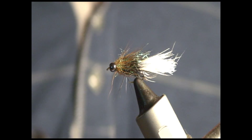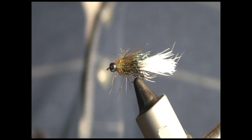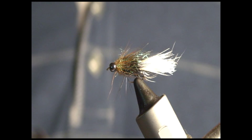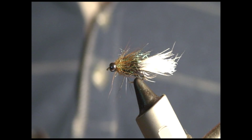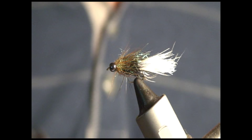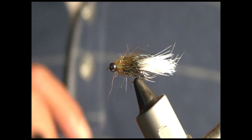The next fly I'm going to tie is the third fly in a series of bluegill bugs that I've decided to tie - flies that I've been fishing with and have had pretty good success with. I call this fly the Bluegill Magic Bug, and one very obvious reason I came up with that name is because I used the magic tool to make the body of this fly.